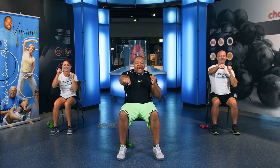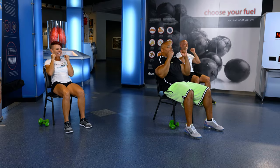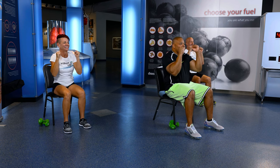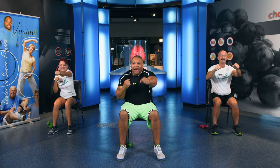Jab, jab, down. Jab, jab, down. That's it. Jab, jab, down. Good. Jab, jab, down. This is training day. Jab, jab, down. You got it. Jab, jab, down. Keep your guards up. Jab, jab, down. Don't stop. Jab, jab, down. Good. Jab, jab, down. Two more. Jab, jab, down. One more. Jab, jab, down. Sit straight up, just like this.